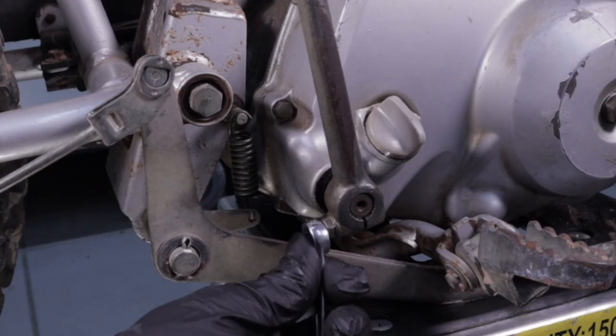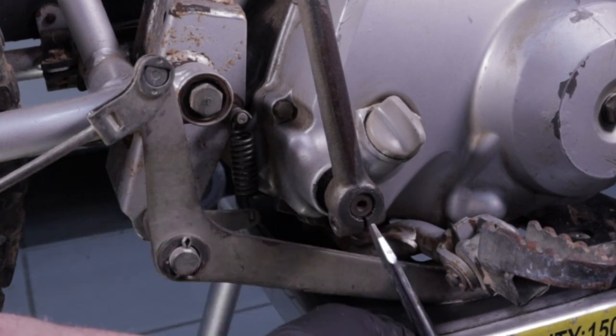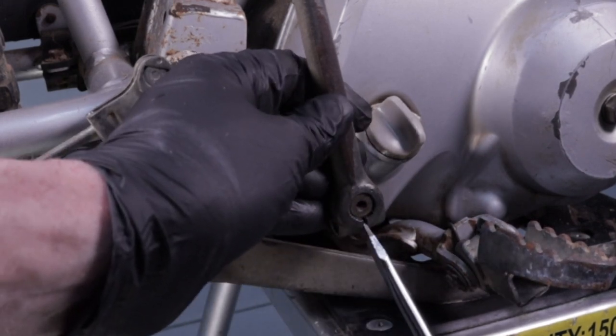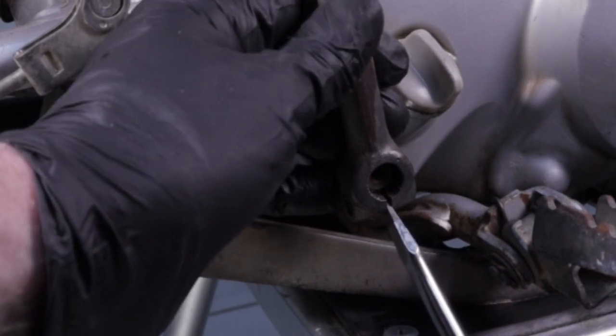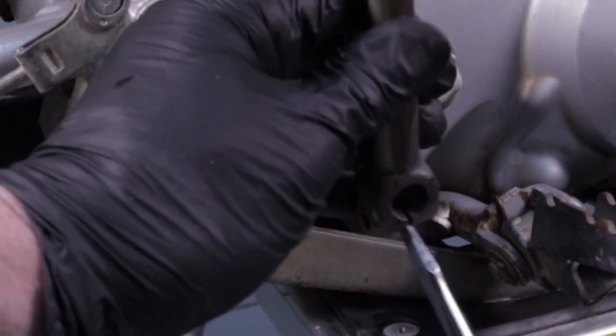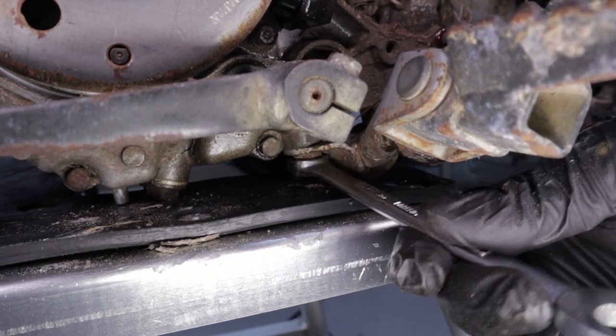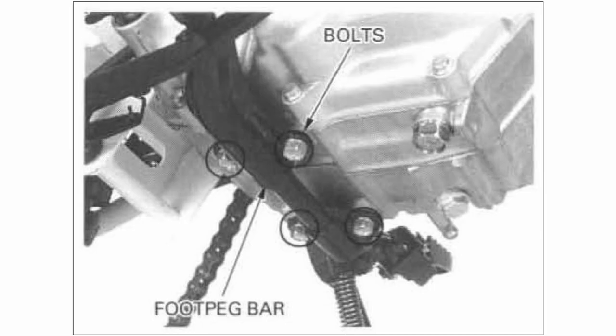Remove the kickstart pedal by removing the pinch bolt. Then drive a wedge such as a screwdriver tip into the exposed gap to relieve the compression on the splined end of the kickstart spindle and remove it. Next, remove the foot peg bar — a little hard to show with the bike on the stand, but you can see the bolts here.